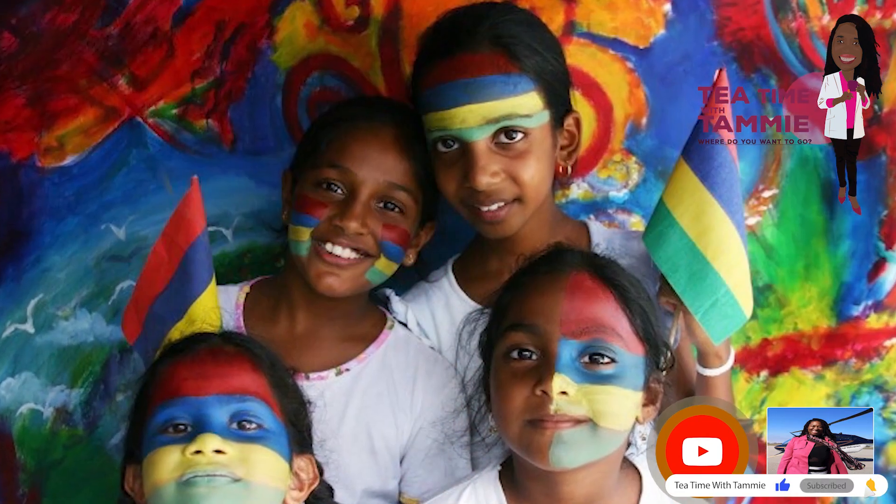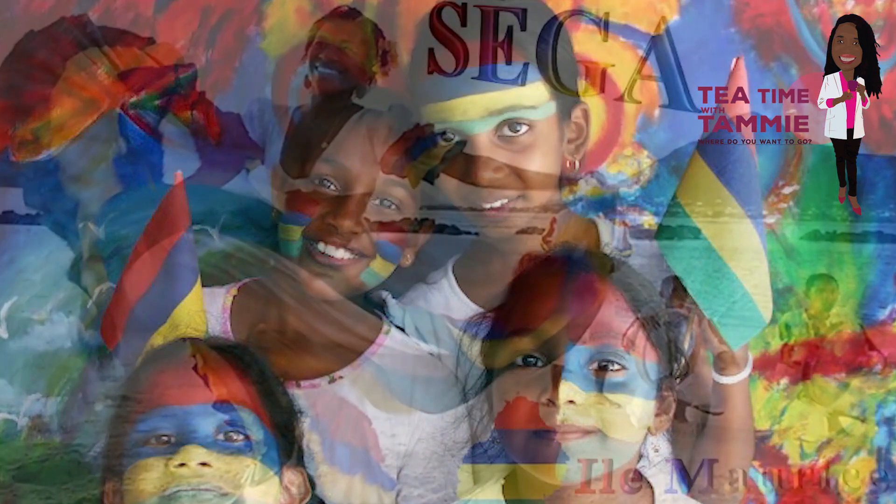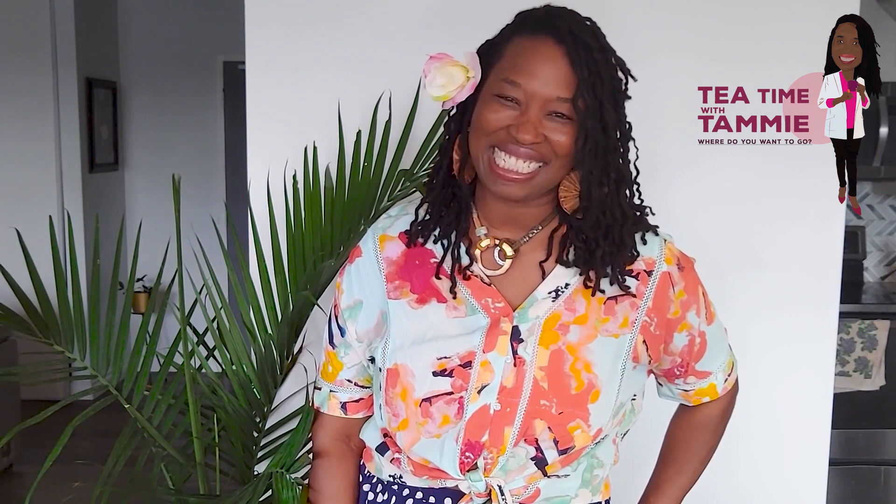And come Independence Day, they come together and they'll do the Sega Dance, which is the national dance of Mauritius. Today for my armchair travel adventure, I'll be demonstrating some basic steps of the Sega Dance. Let's see how this goes. To the Sega Dance, we need to build layers.